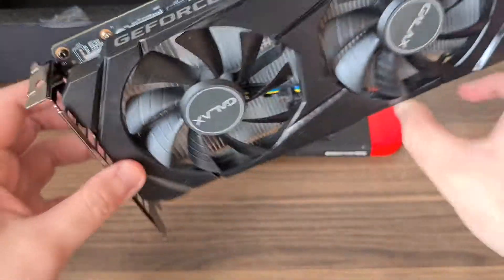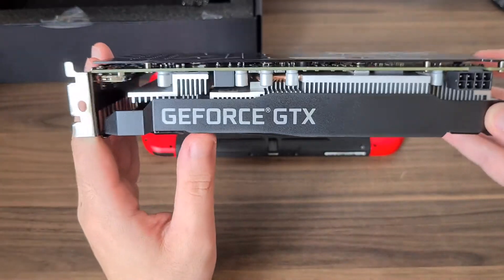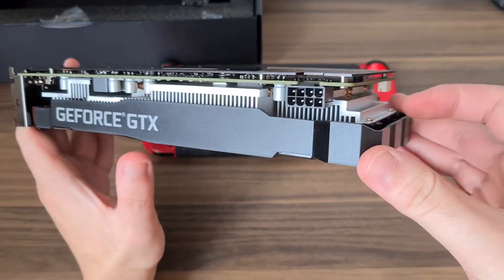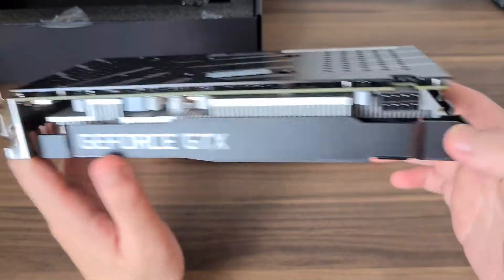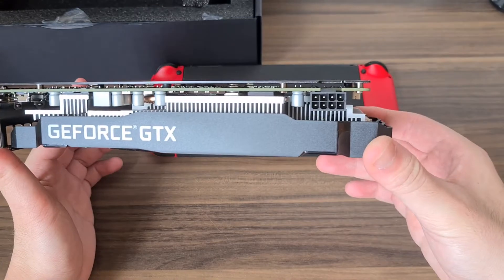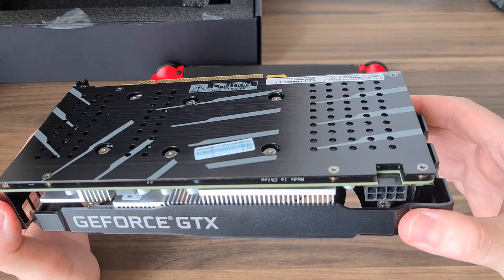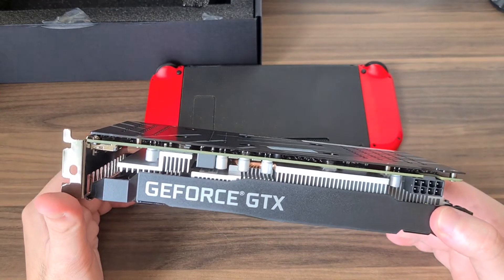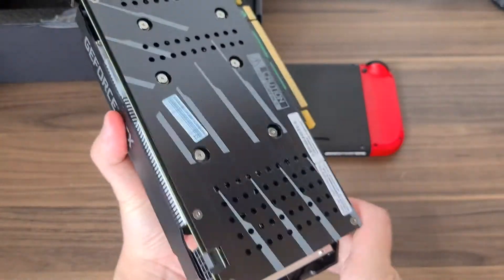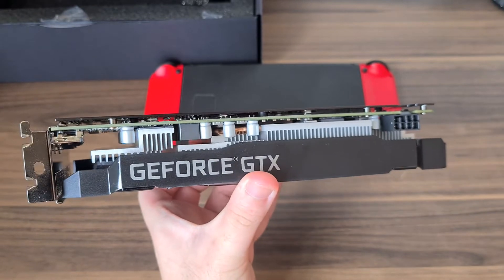It's not a bad looking card actually. There's no RGB as well, so if you're doing a stealthy kind of build, this might be the way to go. Thanks for watching my unboxing of the GALAX GeForce GTX 1660 Super. Have a good day, and don't forget to subscribe if you like the video.